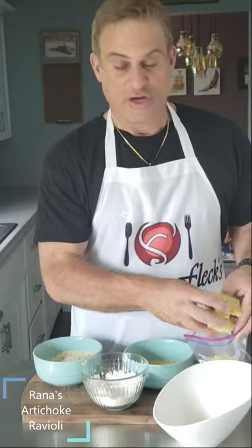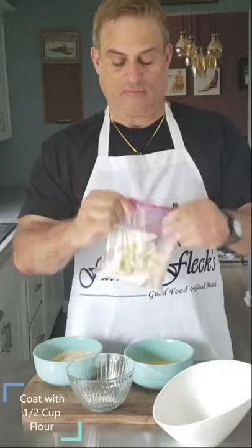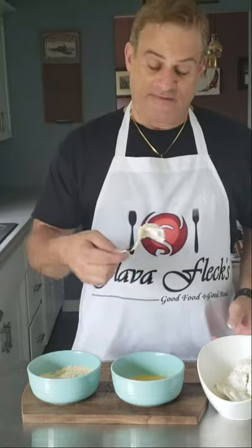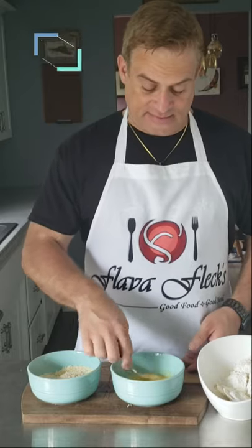Artichoke ravioli — you're going to toss your raviolis into a ziplock bag with a half a cup of flour. Now dip your flour-coated ravioli into two beaten eggs and into the panko breadcrumb mixture.